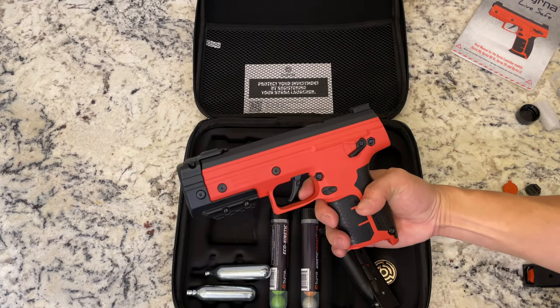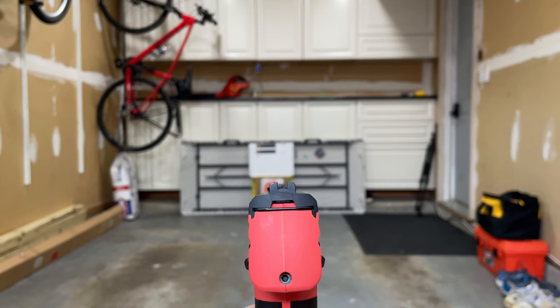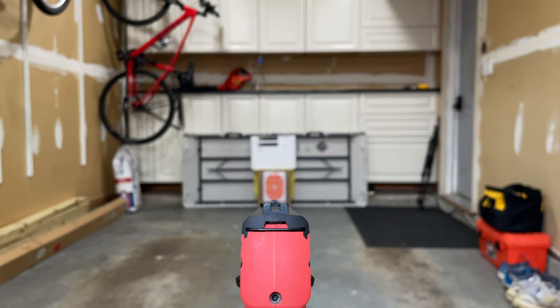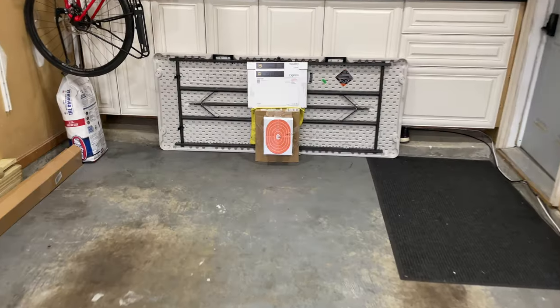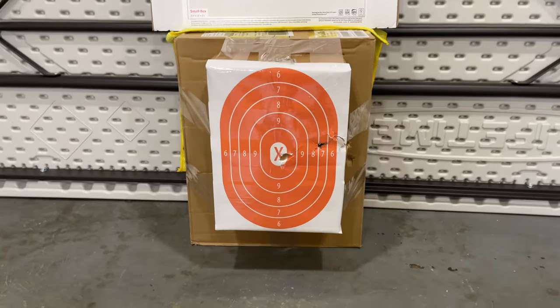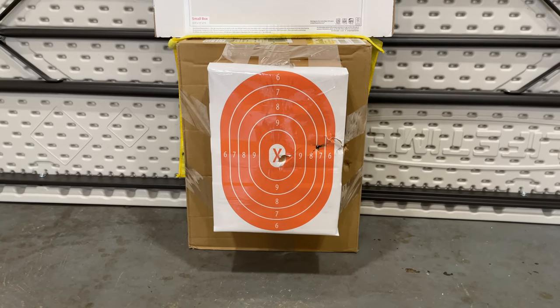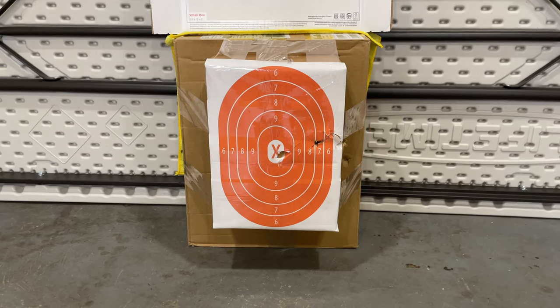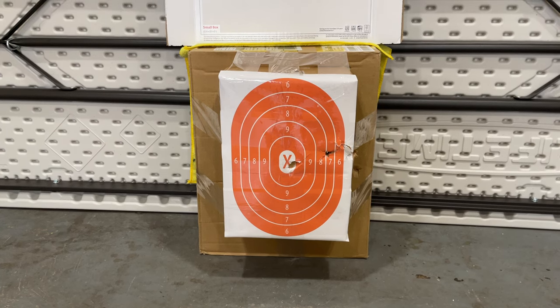Let's go ahead and fire this bad boy and see how it does. When you're aiming, you want to look down this center sight here, line it up with that sight right there, and line it up into the middle of the target. My first time wasn't too good — aimed a little bit to the right — but as you can see, I corrected it over to the left and got the bullseye from around 15 feet. I would say it's pretty accurate. It takes a few practice rounds to get used to it, but after that it's very accurate at the 15-foot range.